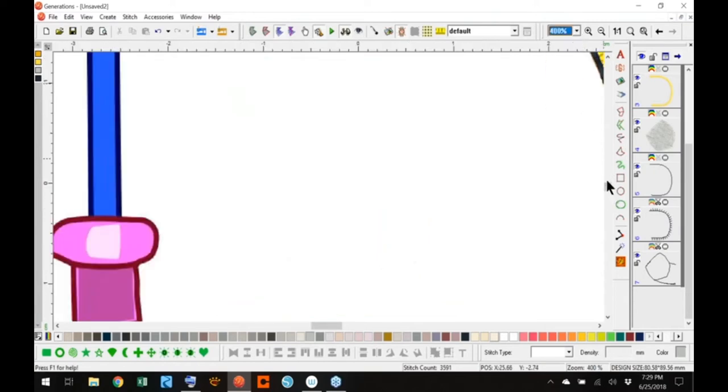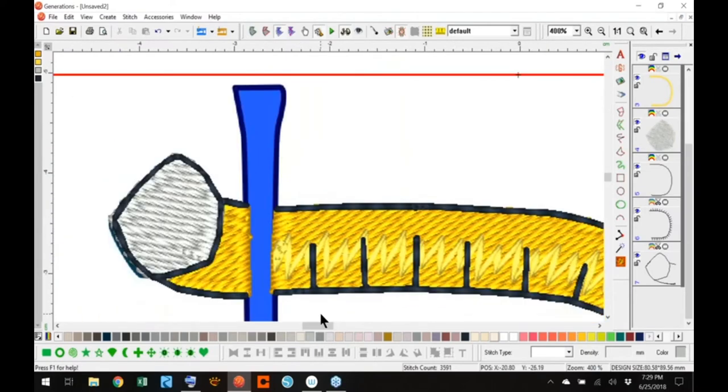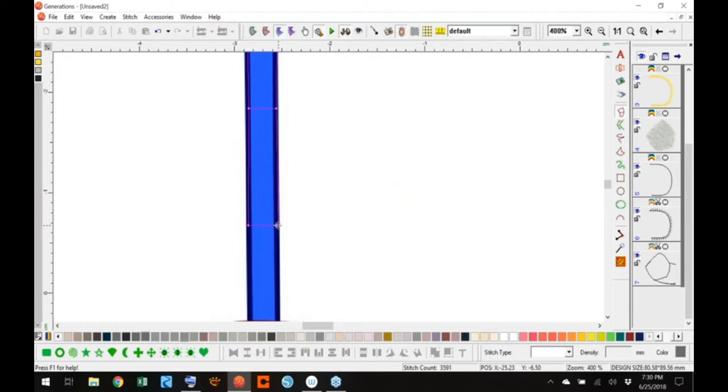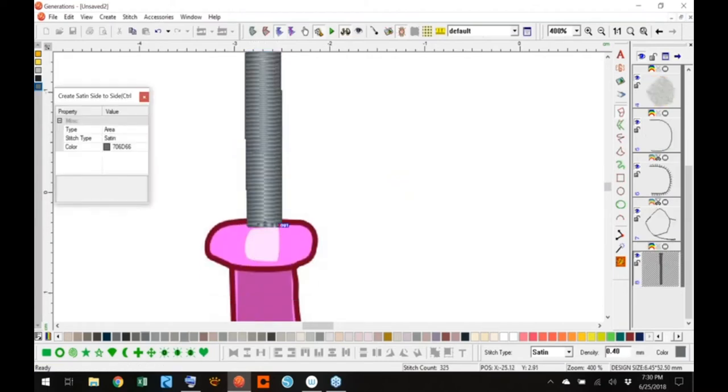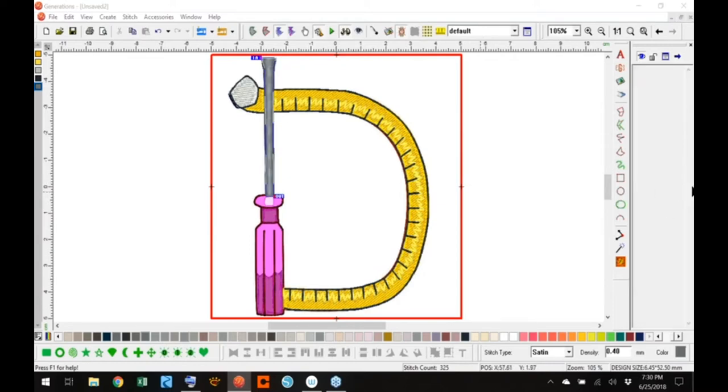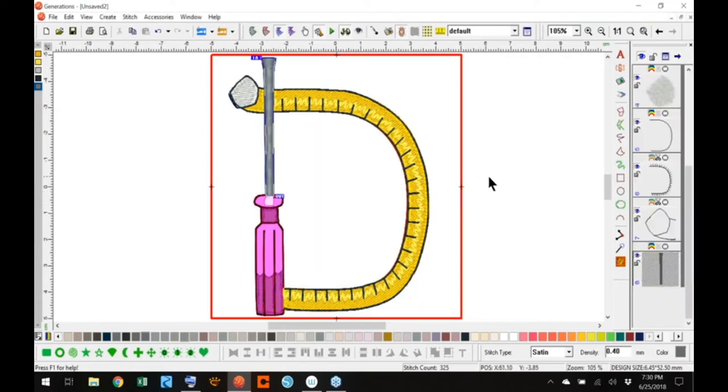Next we'll do the screwdriver end — the part that goes into the handle. Let's find a good color. I don't like it blue myself personally, so I'm going to take this gray. We can do this as a satin and we'll see if the satin will be too wide or not.